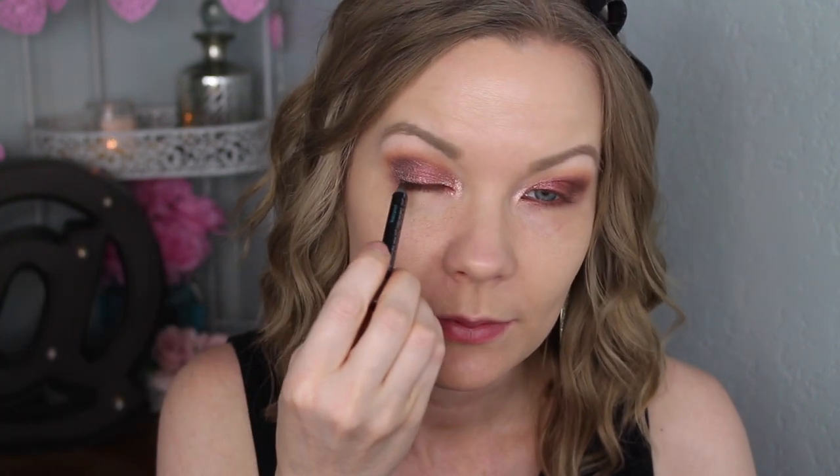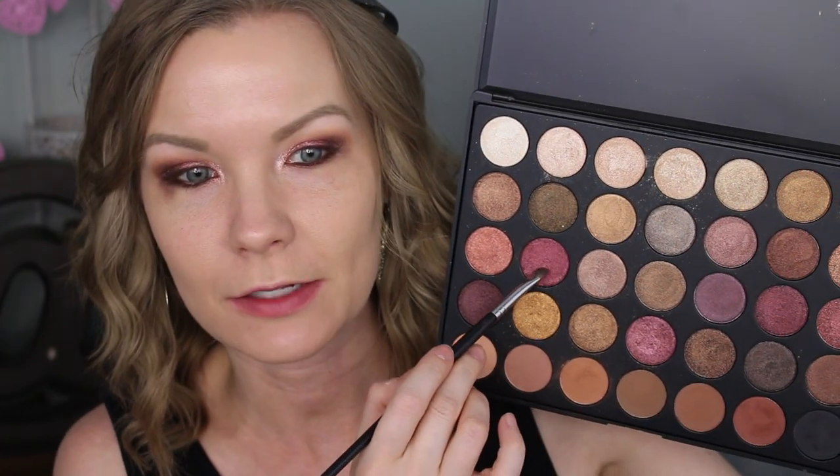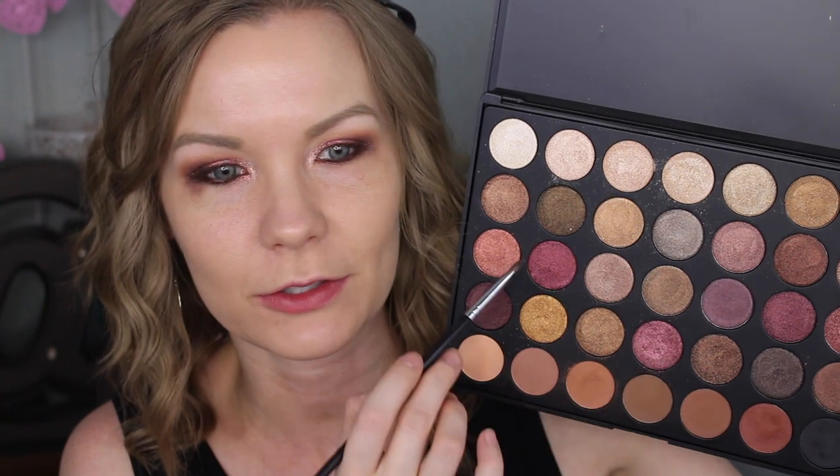Now I'm going to line my upper and lower lash line with a Sephora pencil in Tiramisu. Then over that liner on my lower lash line, I'm going to take a little bit of this shadow color — it's very close to the cranberry but I want to switch it up — and apply that all over my lower lash line. Then I'll use a little bit of that lighter shade on just the inner part as well, using a Sedona Lace EB21 brush.